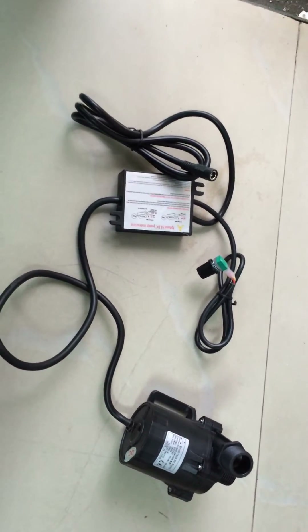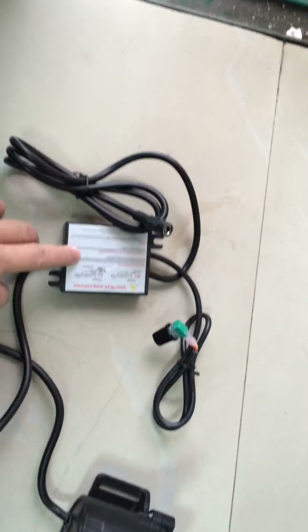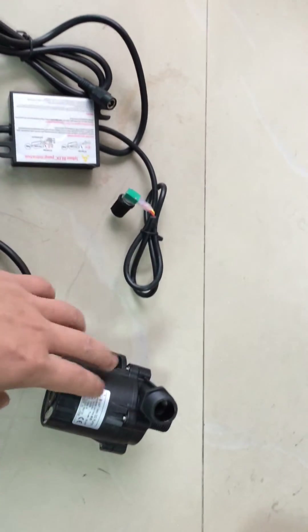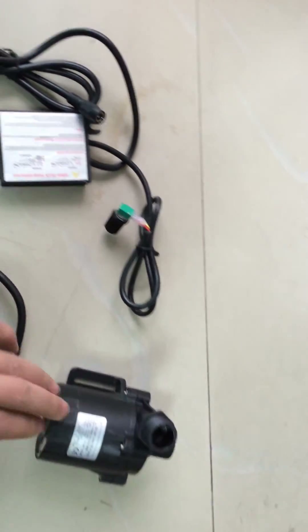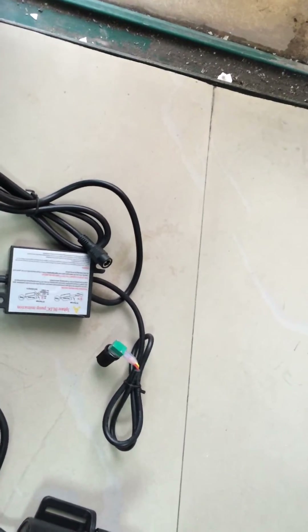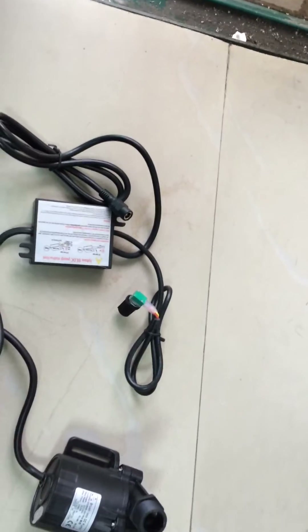This total pump is waterproof, including the pump body and the connector. But the control box has a lower waterproof rating — not as high as the pump body. So when installing for long-term work, this control box should not be located underwater and is advised to be placed at a dry location.